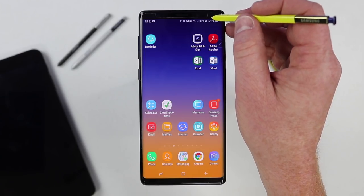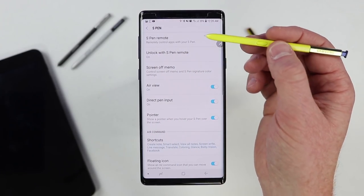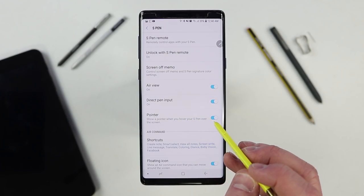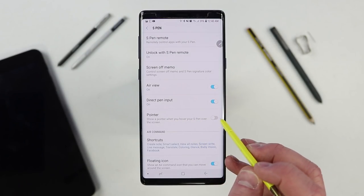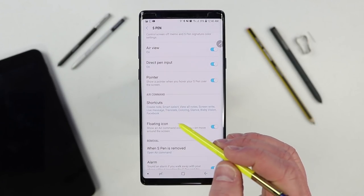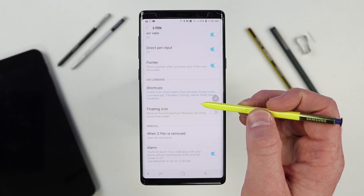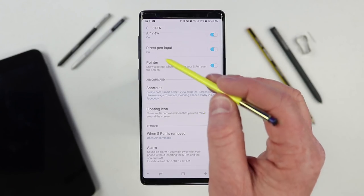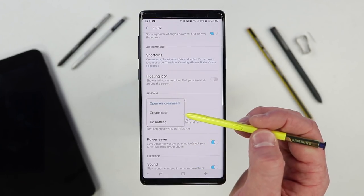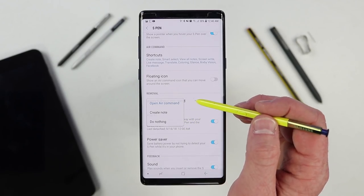There are a few final settings in the S Pen settings under Settings, Advanced Features, S Pen. If you don't want the pointer icon to show up when hovering, you can turn that off. You can also quickly change your Air Command shortcuts in the menu. There's an option to turn off the floating icon so Air Command can pop up but won't leave a floating icon on your screen. You can also change what happens when you remove your S Pen — do nothing, create a note, or open Air Command.